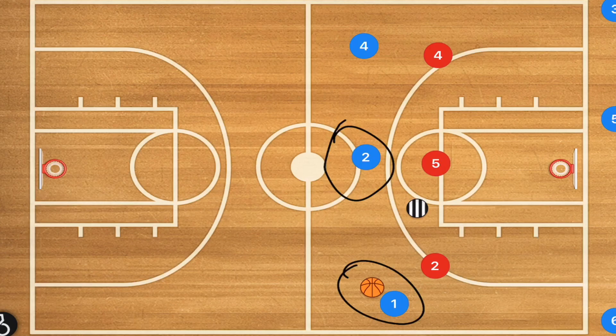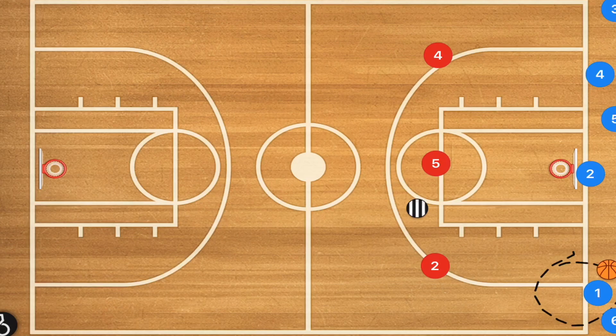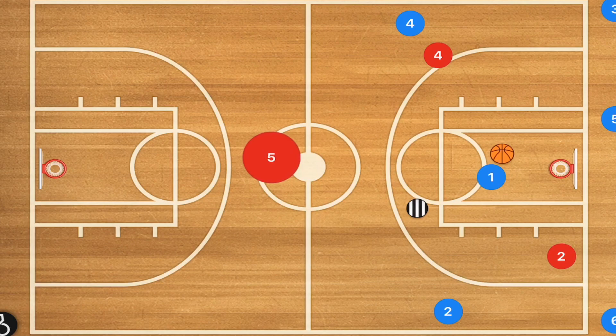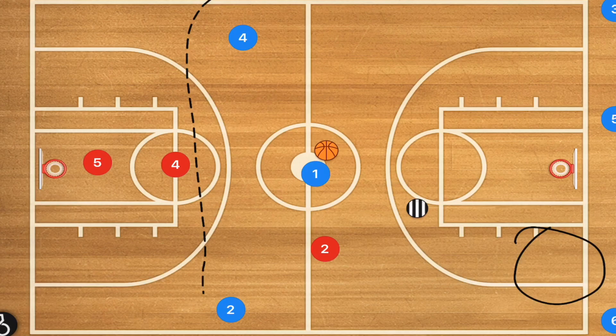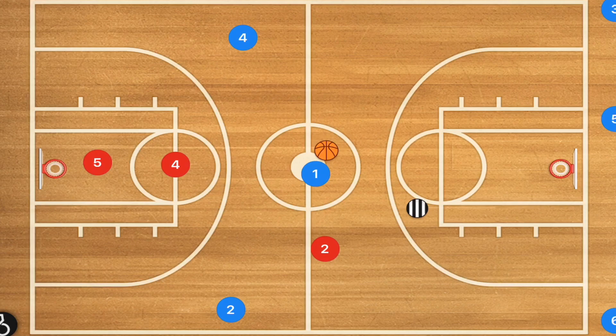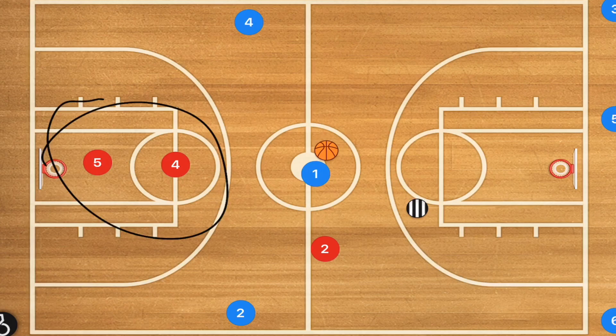Player one needs to make a decision: does he pass to player two, or does he take the middle while player two takes the outside? If player one takes the middle, player two goes on the outside, and players five and four get back — it's a three-on-two until player two sprints back. We want the three-on-two to be as wide as possible. On any fast break, we want to be wide, not tight towards the middle, so the defensive set really has to pay attention.